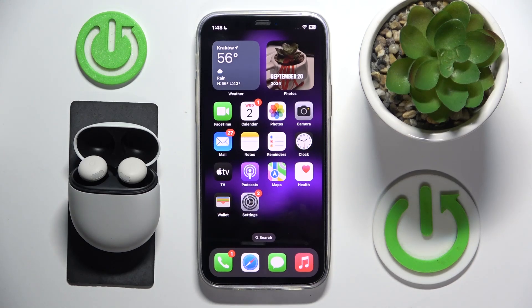Hello everybody and welcome. In this video I will show you how to check battery level for your headphones Pixel Buds Pro 2 using your iOS device.